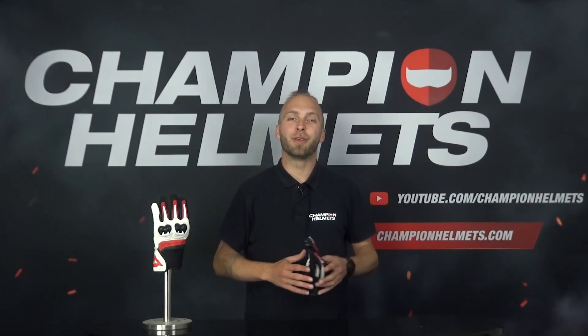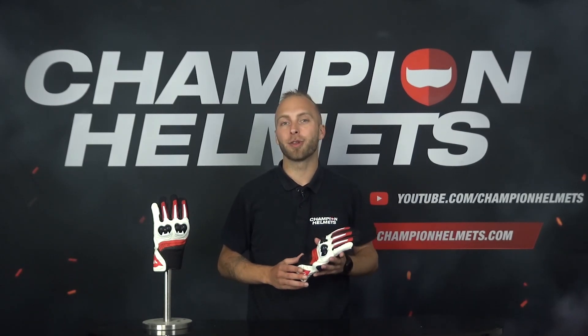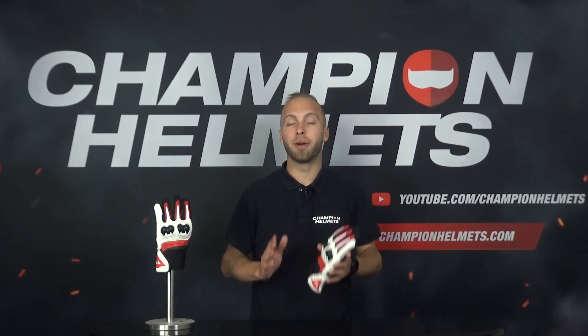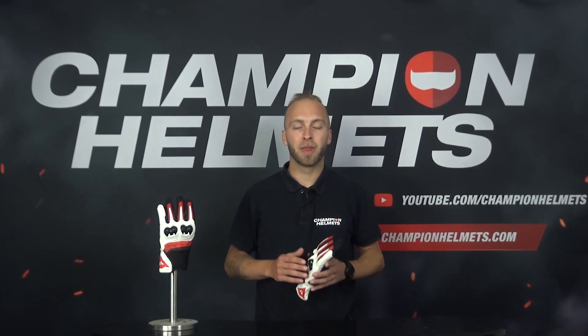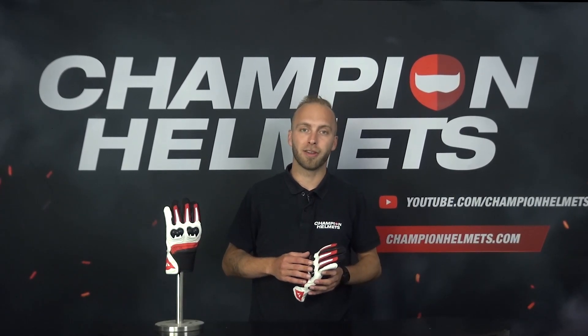The gloves from Dainese feature good quality materials, excellent protection, and the MIG 3 Unisex is also equipped with a high degree of comfort. All this for a recommended retail price of about €90 or $100. The gloves are therefore very suitable as an entry level model for the novice motorcyclist.